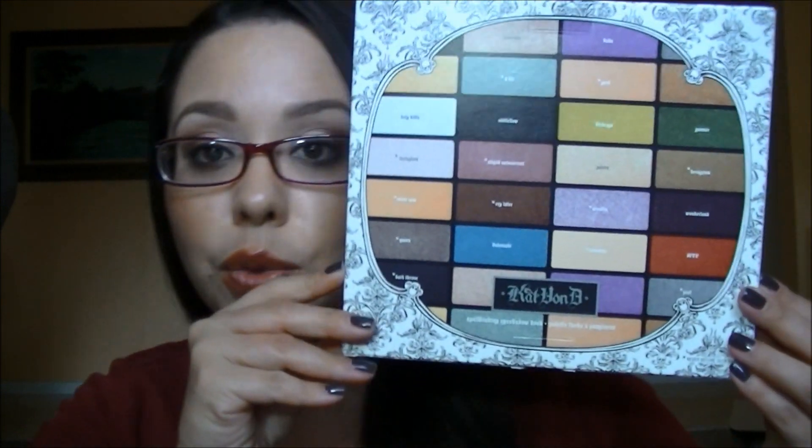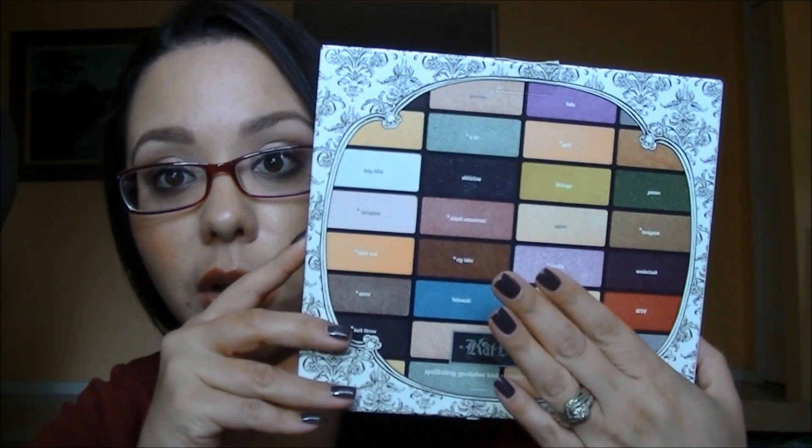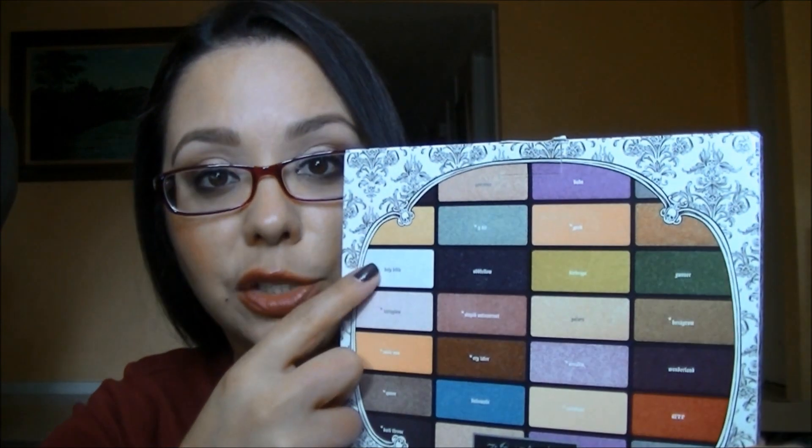The back just shows you what some of the colors look like. I also wanted to let you know that some of the colors have asterisks on them, and what that means is that they are completely new shades that haven't been released before. As we go along with the swatches, I'll let you know what shades those are.